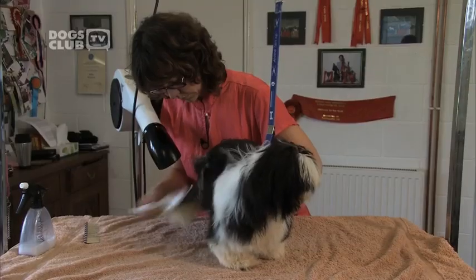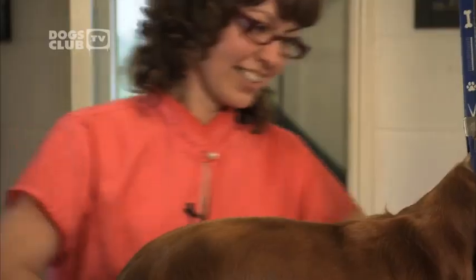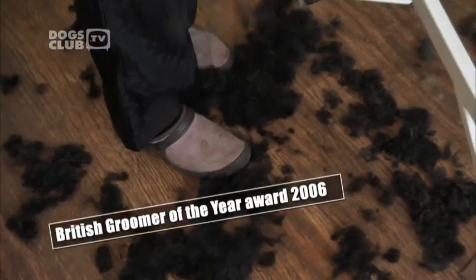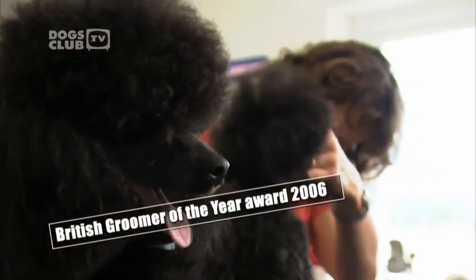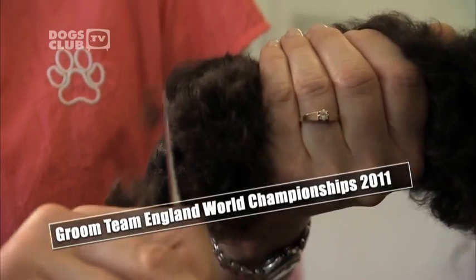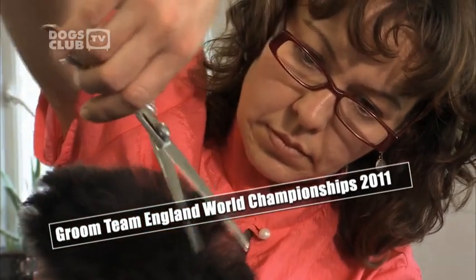Originally from Slovakia, she now lives and works in Britain. She's been showing and grooming dogs for 20 years and has won an impressive array of awards: British Groomer of the Year Award 2006, Euro Groom winner three times in a row, and in 2011 she clipped and snipped her way to the World Championships as a member of Groom Team England. Jitka's sharing her champion tips and techniques to help you keep your dog in pristine condition.